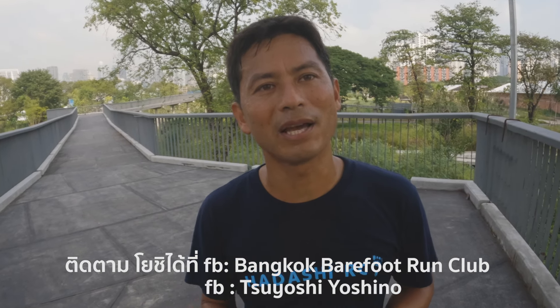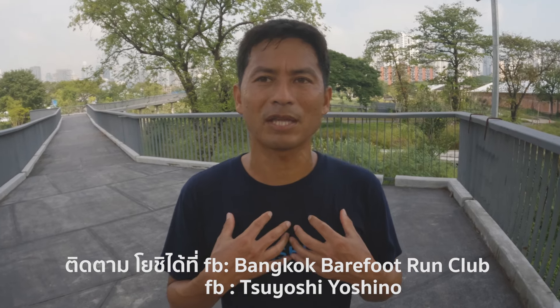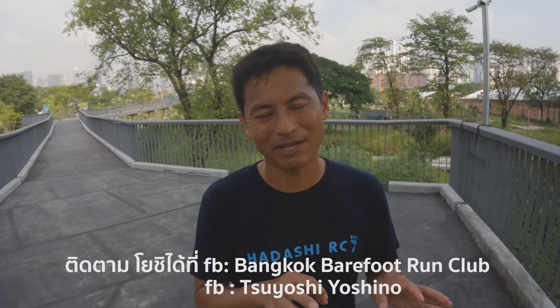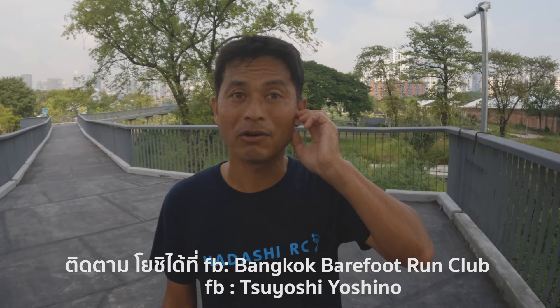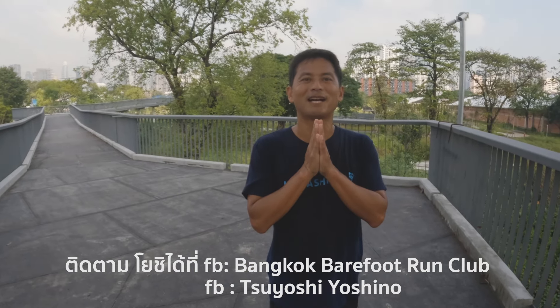You can follow or join that group. My Facebook — you can type my name, maybe you can type it later: Tsuyoshi Yoshino. You can find me as Tsuyoshi Yoshino and follow my Facebook or Instagram. Arigatou gozaimashita.